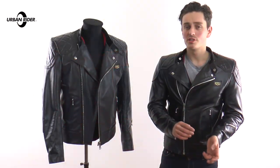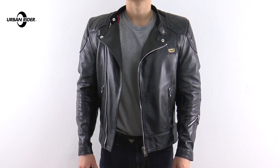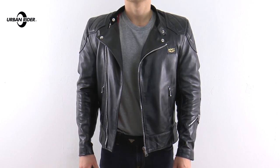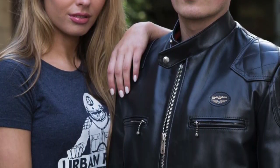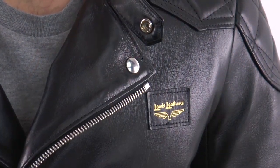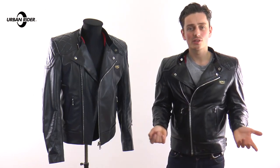If you want to own a true British icon in motorcycling, look no further. This jacket has been brought right up to the modern day with the inclusion of all the armour, but it still has all that classic charm and style you can wear on and off the bike. It's a British-made jacket, made right here in London — it doesn't really get much better than this. If you have any questions, comments, or feedback, as usual please comment below or get in contact with us.